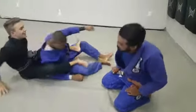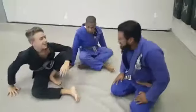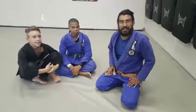Awesome. Good work, Tyler. That is our move for the week. If you have any questions or comments, please post below. Don't forget to like and subscribe.